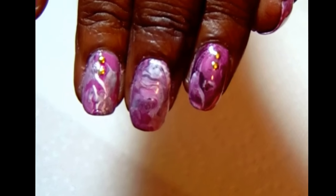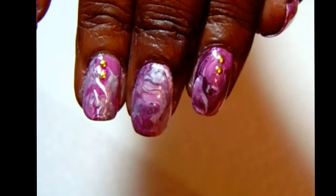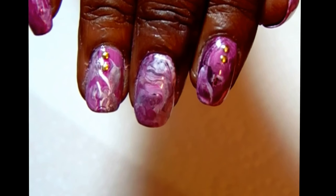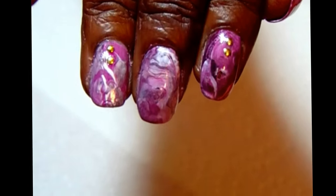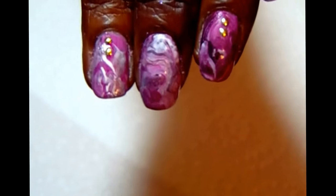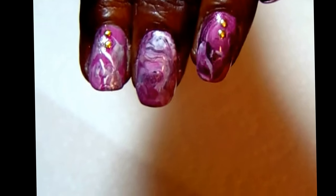And if you can see on my index and ring finger, I'm using those as my accent nails. And I've put some gold studs or some jewels on the nail, just to give it a little pizzazz.